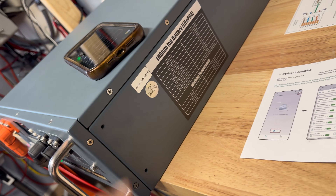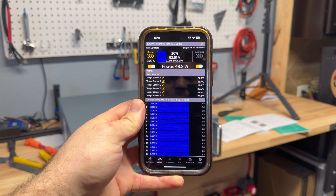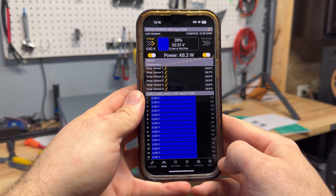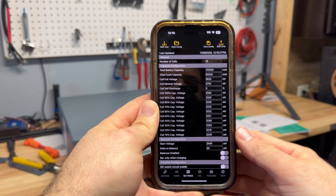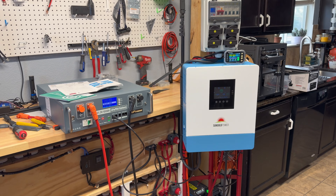Trying the Overkill Solar app — when connecting to the battery you find it by its MAC address, and once connected you get a lot of good information. You can go into Toolbox Settings and actually change BMS parameters and write them to the BMS. So this thing has a really good programmable BMS.